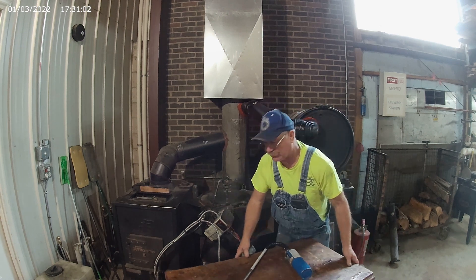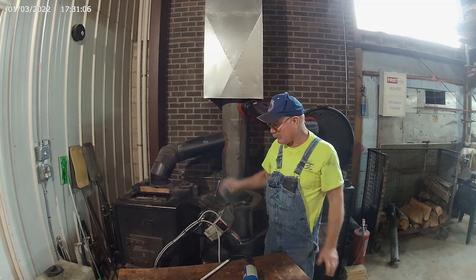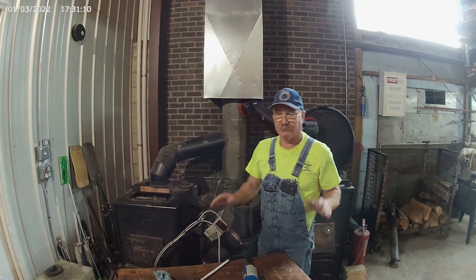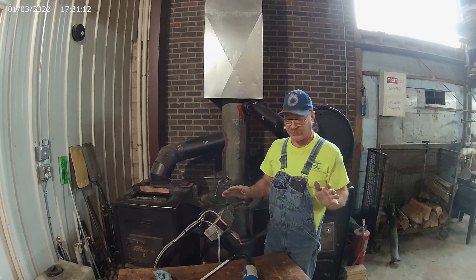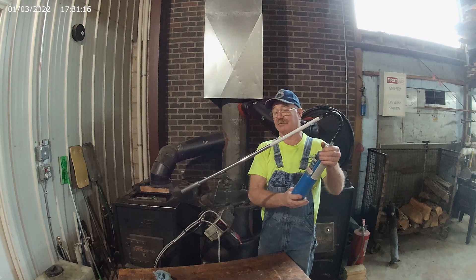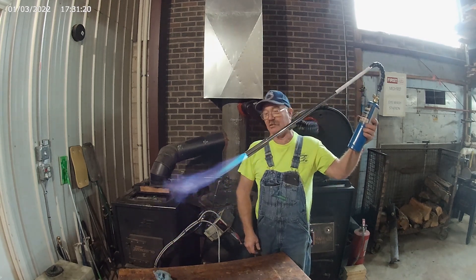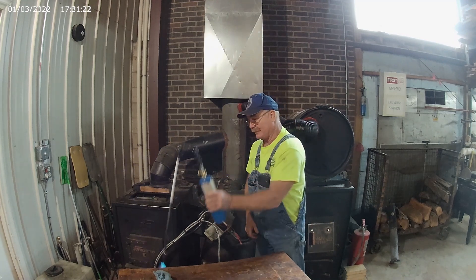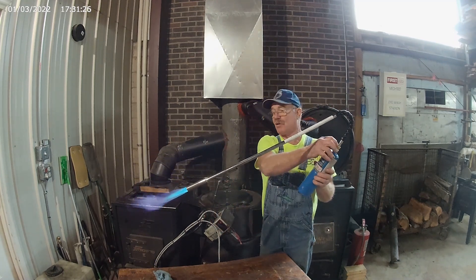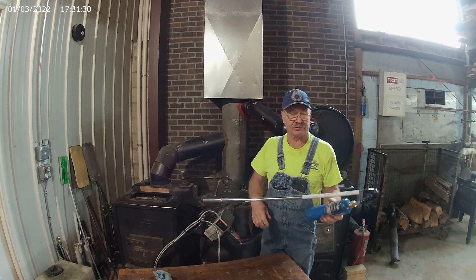I wanted to show you some of the updates that we've made on our waste oil stove that have really changed its characteristics as to how it works. The first thing we did is we got one of these off of Amazon — they call it a weed burner. It works really good when you go down and light the stove.